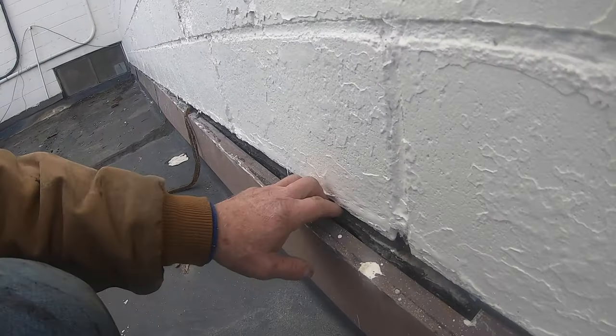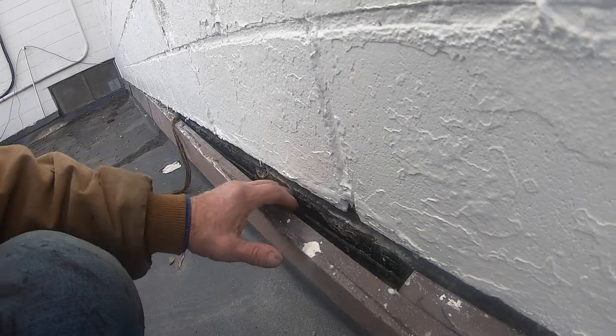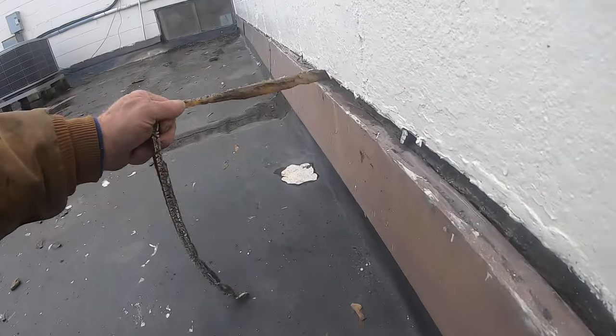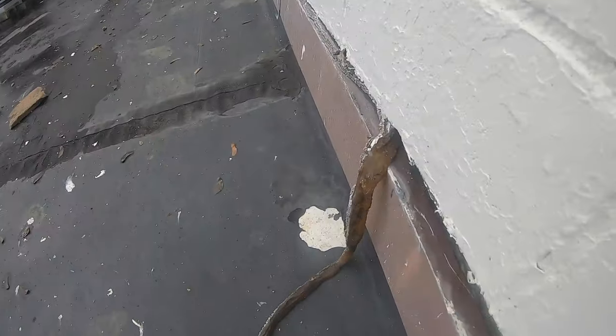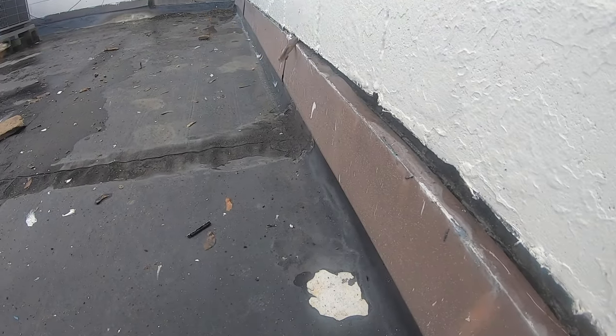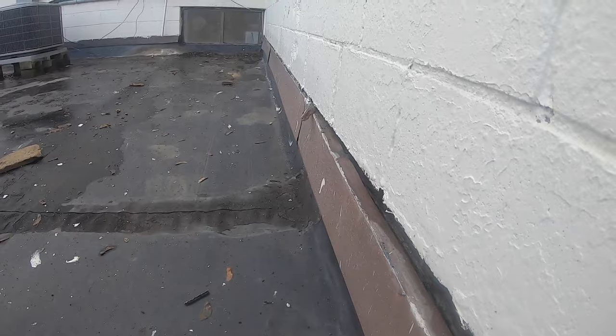Whoever did the roof just left it like that, then they painted the wall. Look at this caulking — silicone caulking means nothing here. That is ridiculous.